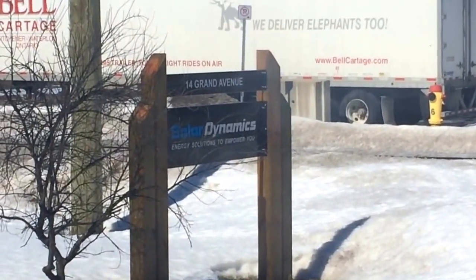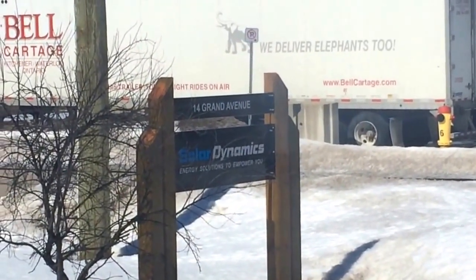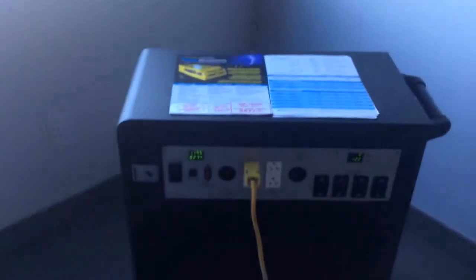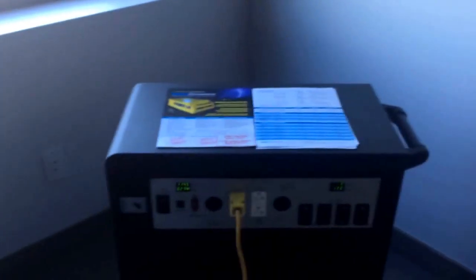Alright, I'm in here at Solar Dynamics' new office at 14 Grand Ave. in Kitchener. Unfortunately, the power is out today — they're doing some work at the end of the lines. I wasn't expecting this when I came in, but luckily we've got a new unit that we've just got in. That's a battery backup system. This is the perfect opportunity to test it out for the first time.